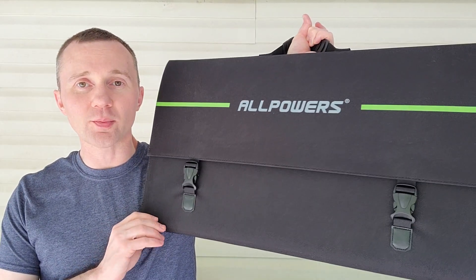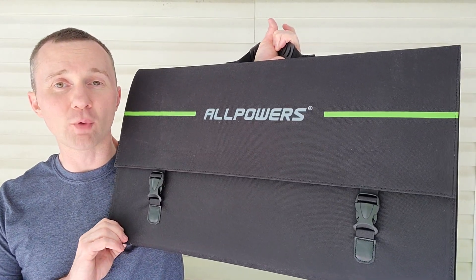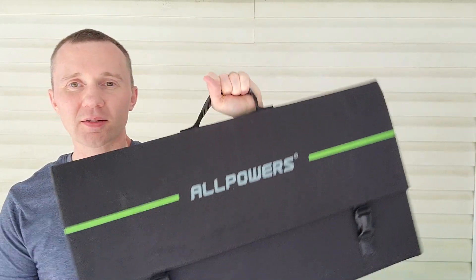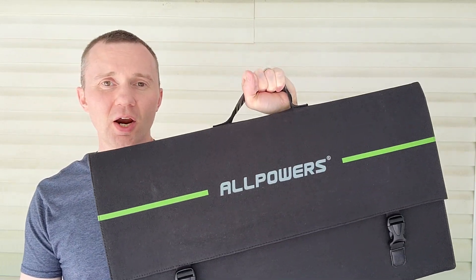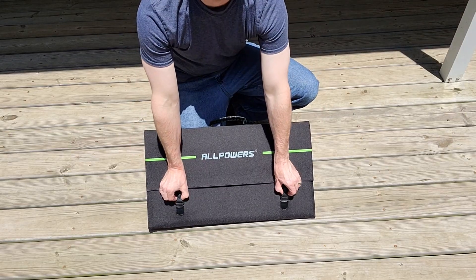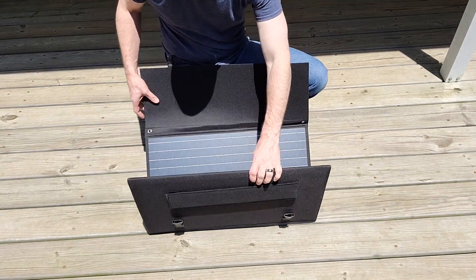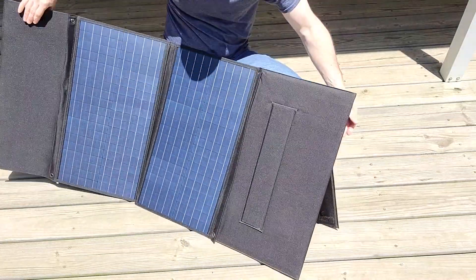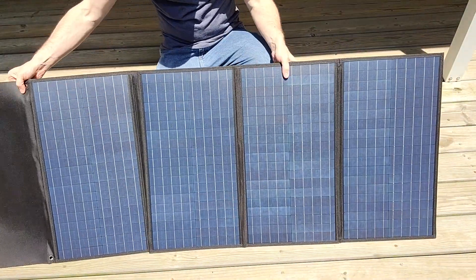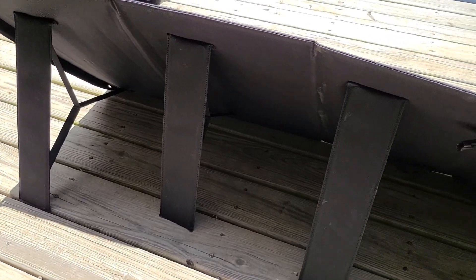Here is the solar panel. It's a 140 watt panel and it comes in a nice carrying case. It's not too heavy at all — easy to carry and move around. Setting them up is pretty easy and doesn't take long at all. Overall, I really like the solar panel.